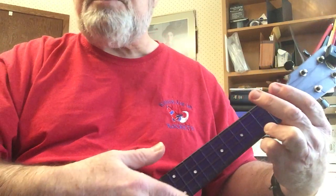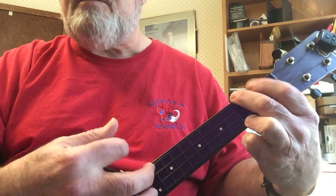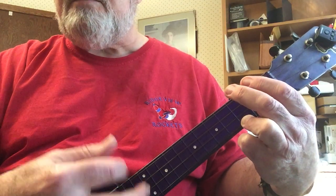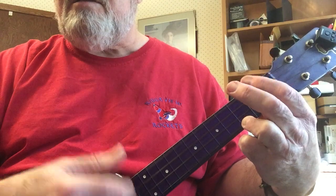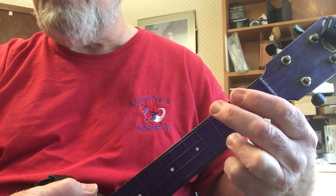The strum is basically up, down, up, down, down, down — with a little bit of an up at the end there. So that's the C chord.